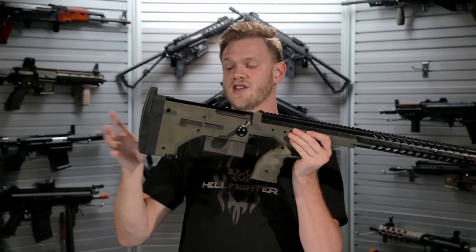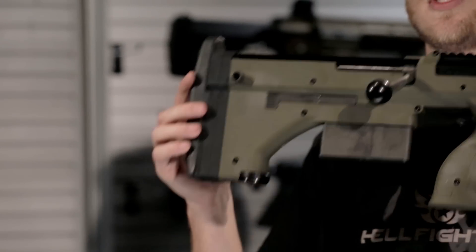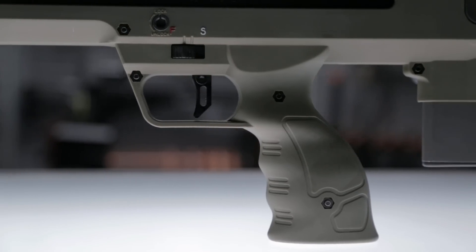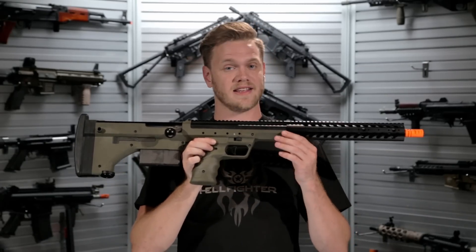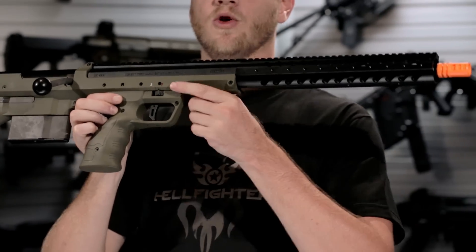Other design elements on the stock include a retractable monopod, an adjustable stock pad, and an adjustable cheek riser. The comfortable pistol grip makes for a very enjoyable sniper rifle to shoot. But where the SRS really shines is in its customizability. This particular model is the 22-inch barrel OD green.